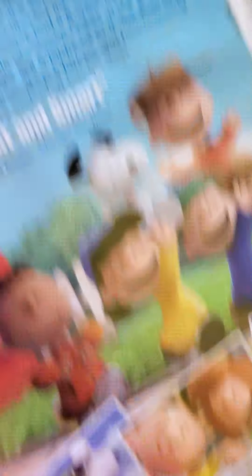Next is the Peanuts Movie. Here's the back — it comes with a digital copy.